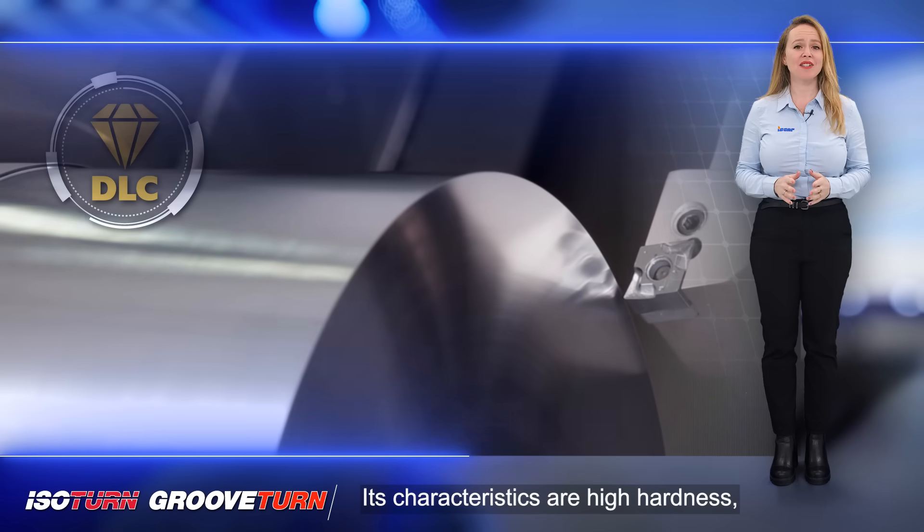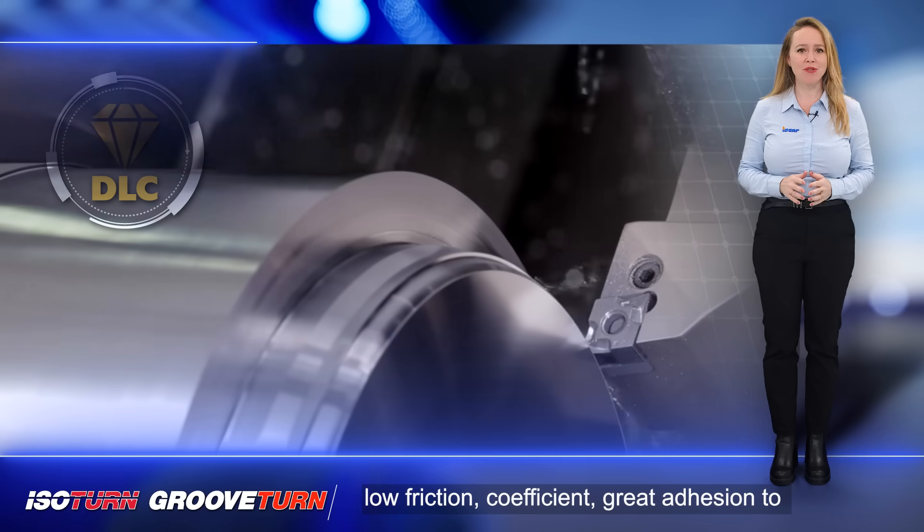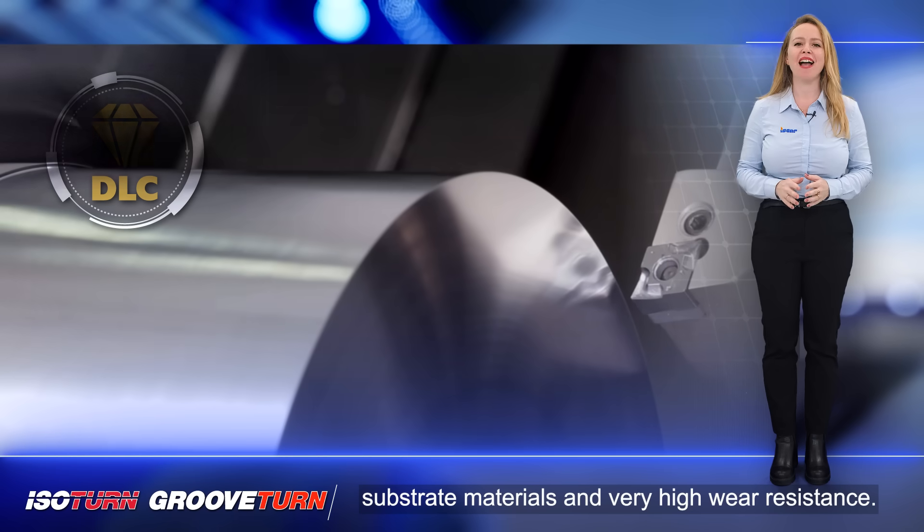Its characteristics are high hardness, low friction coefficient, great adhesion to substrate materials, and very high wear resistance.